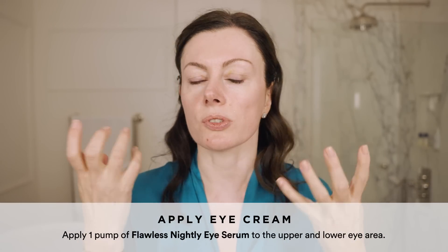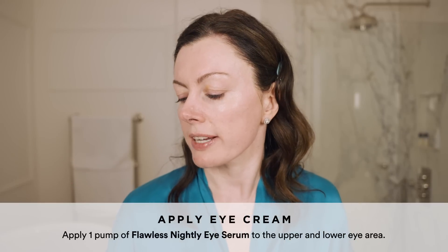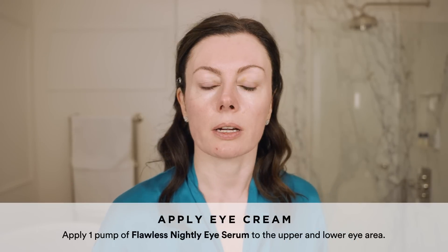The nice thing about Nightly Eye is it also contains nice moisturizing ingredients, so you are plumping, rehydrating, and activating at the same time.